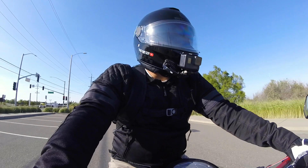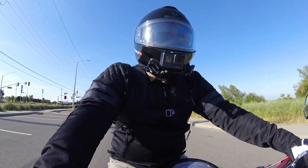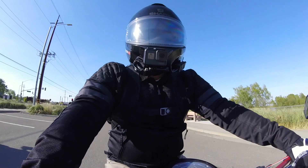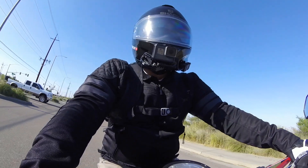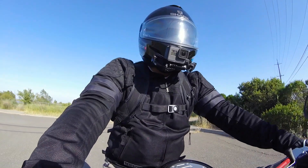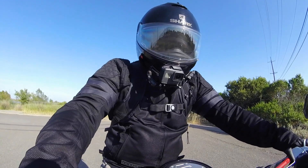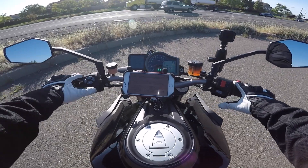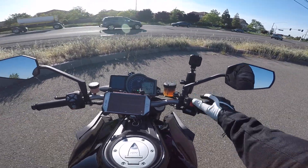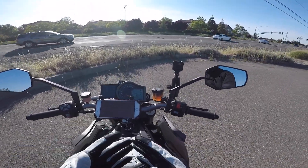I want to preface this whole thing by saying: when I buy a pair of gloves, or when I buy anything for my bike or for myself that's bike-related, I do a lot of research. I don't just go off the cuff and go into the store and browse around. When I make a choice on something I'm going to be wearing for protection, I'm very deliberate.